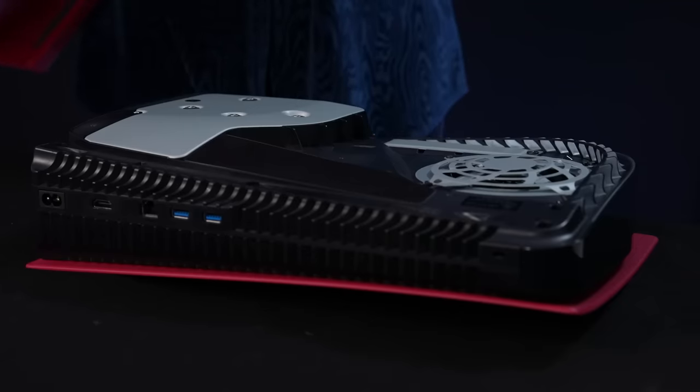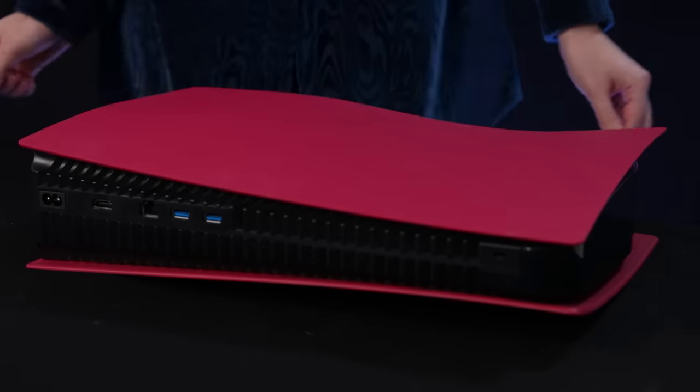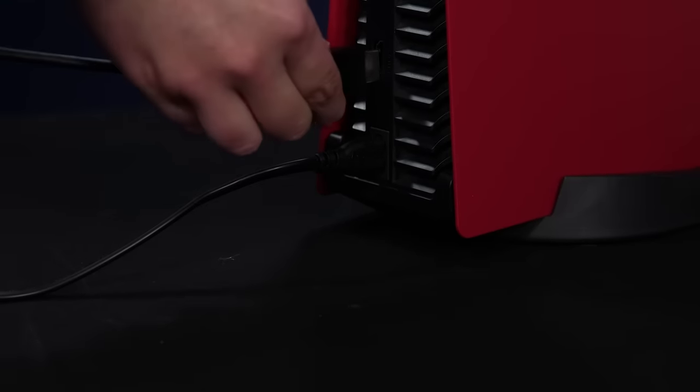Step 8. Attach the new bottom cover by sliding it on from right to left. You'll hear a click when the cover is secured. Finally, step 9. Connect the AC power cord, HDMI cable and base, then turn on the power.